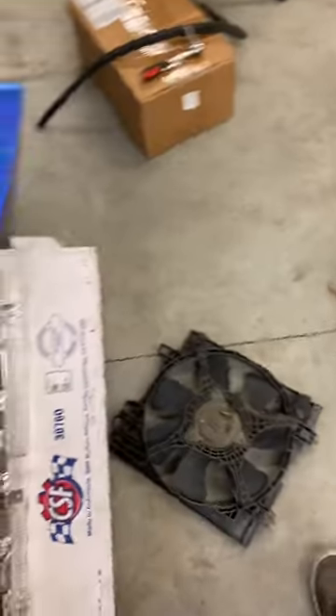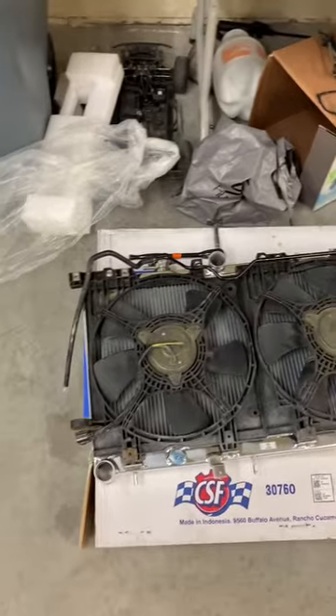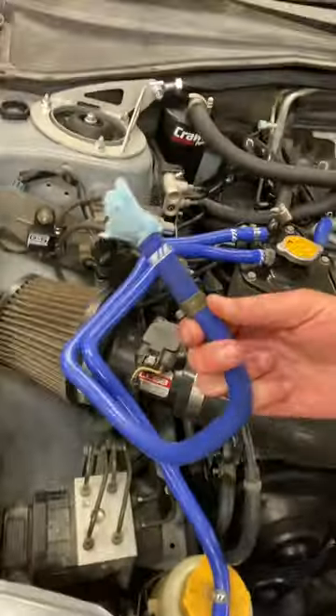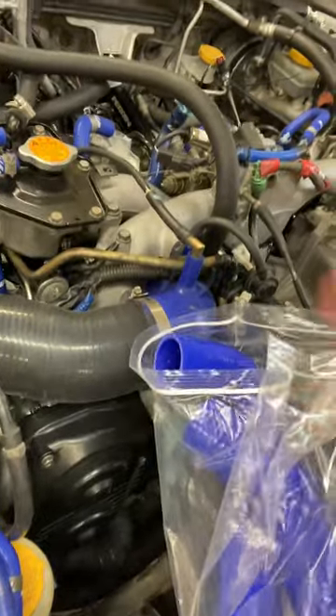Just got the fans on now, it is time to throw it in the car. Here are the hoses I went with — blue. The reason for doing blue is this car, when I got it four or five years ago, came with — I think these are Mishimoto — blue silicone tubing already, so that's the reason why I went with this.